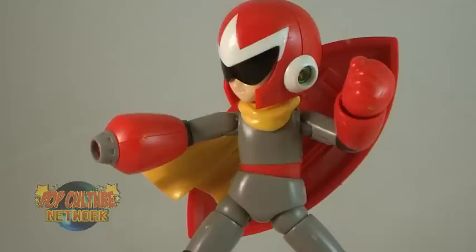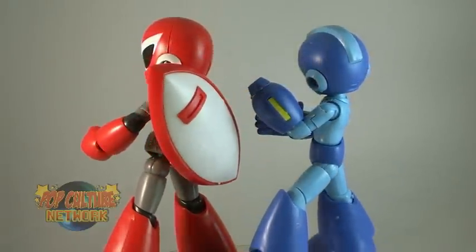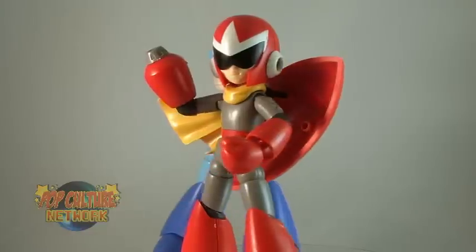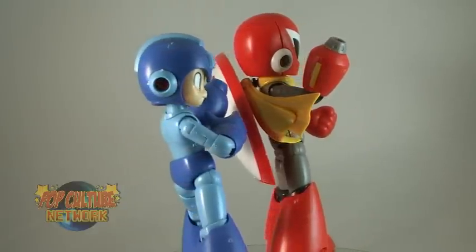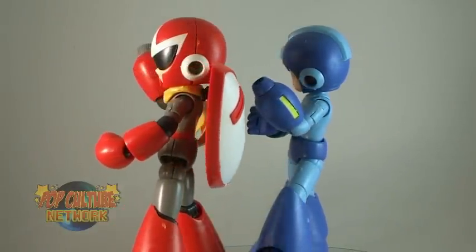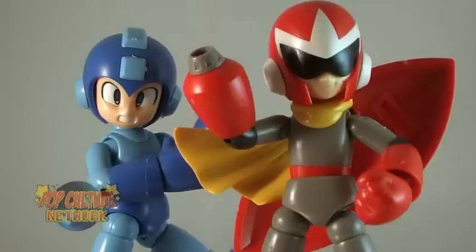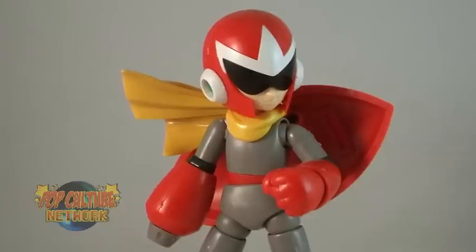Proto Man has always been a favorite character of mine from the Mega Man games, and this new model kit from Kotobukiya is easily one of the best representations of him in plastic form. He's easy to put together, has a wide range of articulation, and interchangeable pieces give you many display options, so it'll be hard to decide exactly how you want to pose him on your shelf. He looks fantastic standing alongside Mega Man — if you've got that one, then you have to get this one. Proto Man retails for $29.99 in the US. If you're okay with going through a little bit of work, then this is a great figure, and I would definitely recommend adding him to your collection.